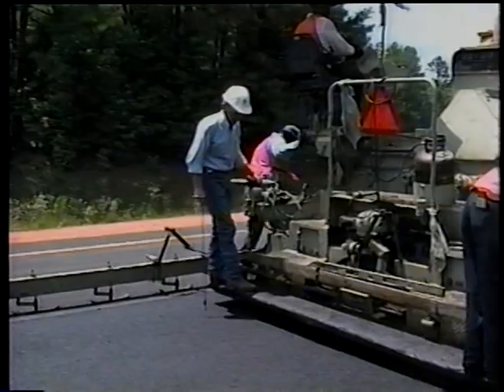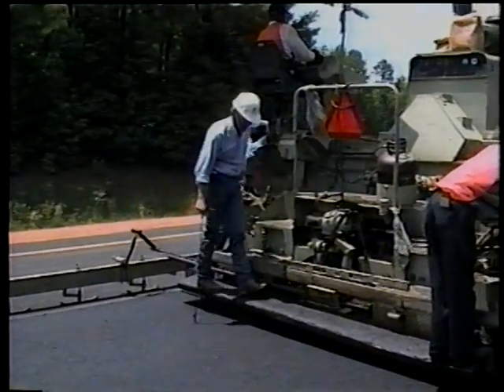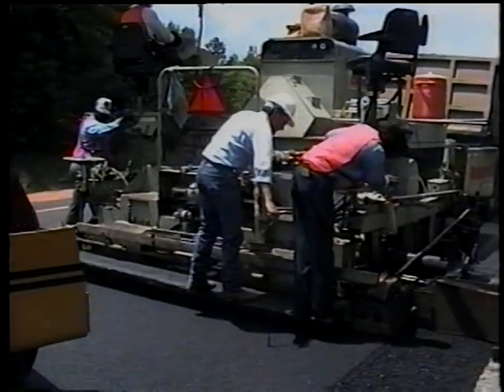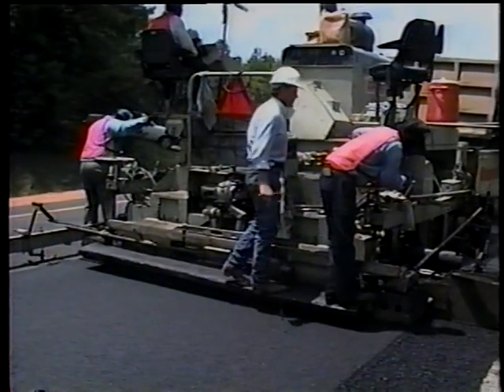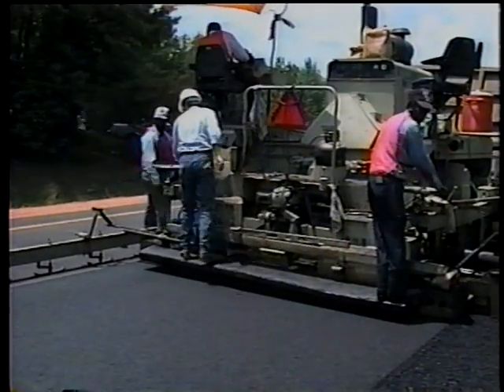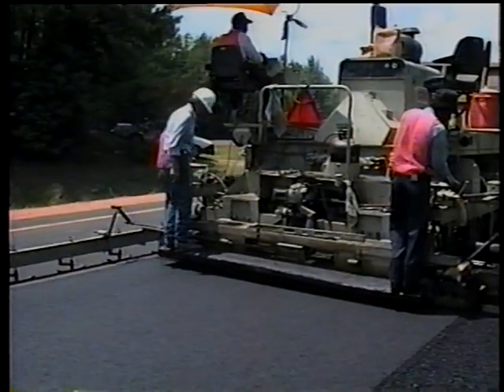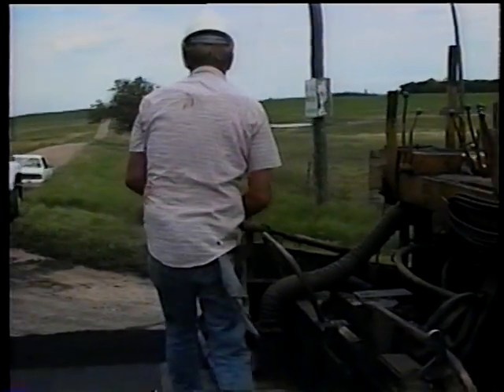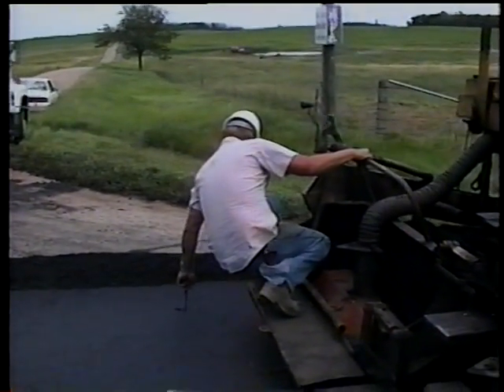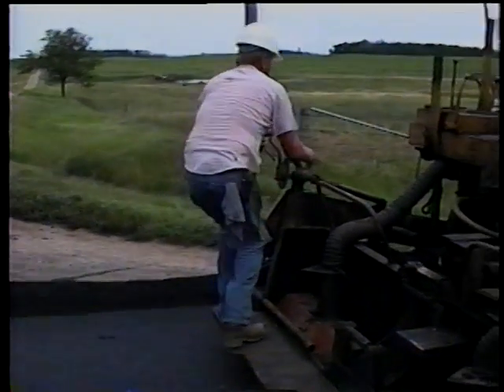So as an example, if the course being placed is supposed to be 60 millimeters thick, the loose depth should be about 75 millimeters. If changes in depth are necessary, the contractor should make the adjustment gradually. Both you and the contractor should then let the paver advance about 10 meters before rechecking the depth and making further adjustments.